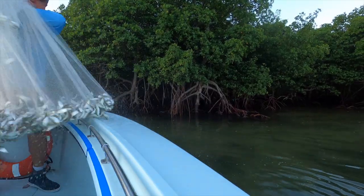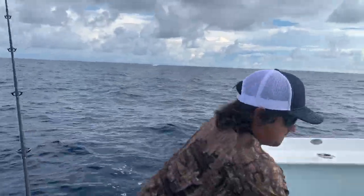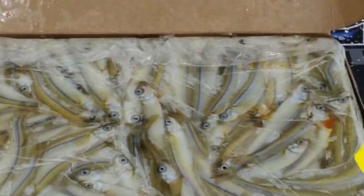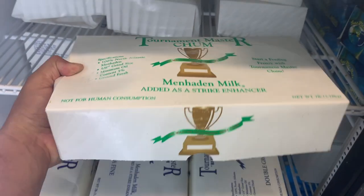There are many different types of chum. Today we're going to be primarily focusing on frozen ground chum, which is what we use most of the time. But things like pilchards can also be used as chum — that's live chum, so that's a type too. Silversides can be used for chumming as well, but we're going to focus on ground chum or menhaden chum.